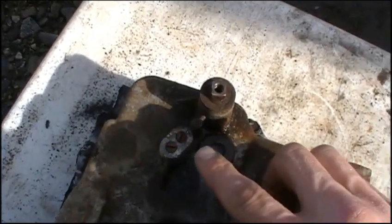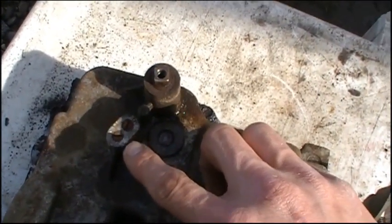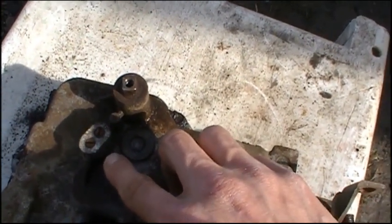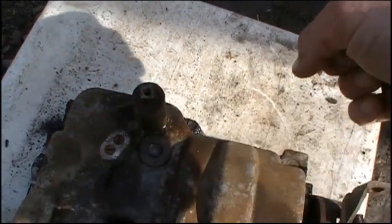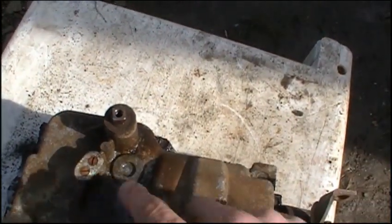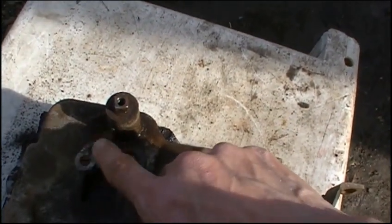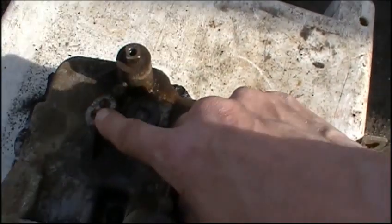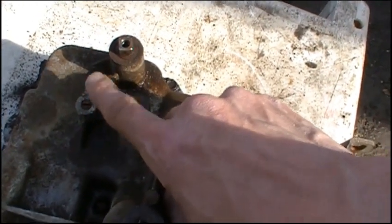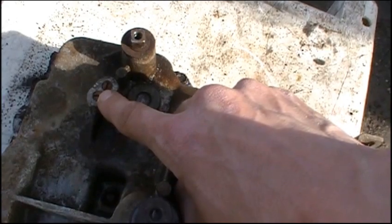The other thing you should notice is there are two flat-headed screws right here. These hold springs which are holding little balls that are in contact with your shift fork. When you shift back and forth and it goes click click click, that's because of these little balls at the bottoms of these springs. When you take this apart you're going to want to find those two little balls, make sure you don't lose these springs, and make sure those go back in when you put it back together.